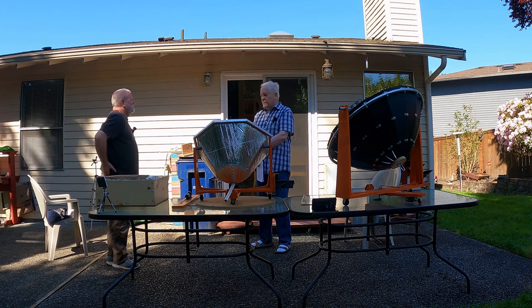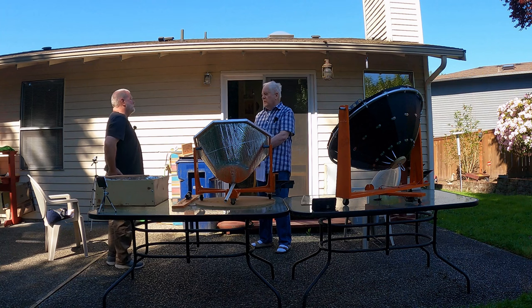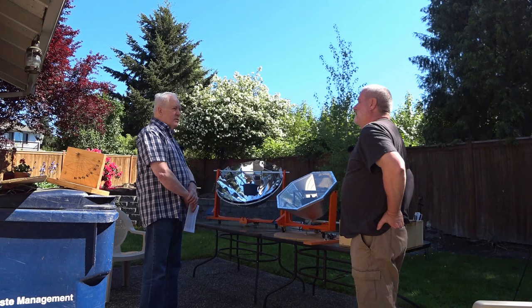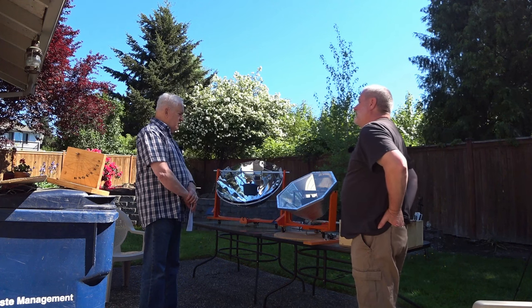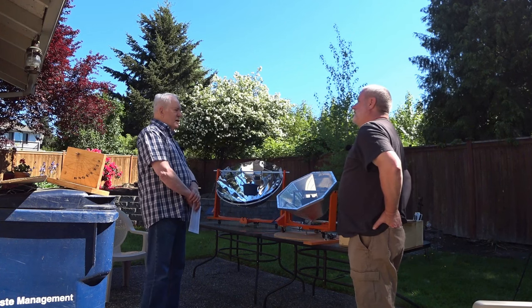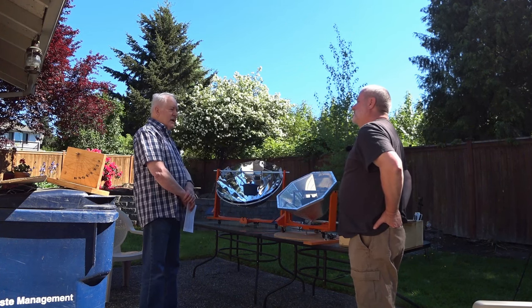I started building things in cardboard because it's easy — you just cut it, glue it, tape it, and try it. If it doesn't work, throw it away and try another one. I did the cardboard version but it didn't get warm enough for what I expected.